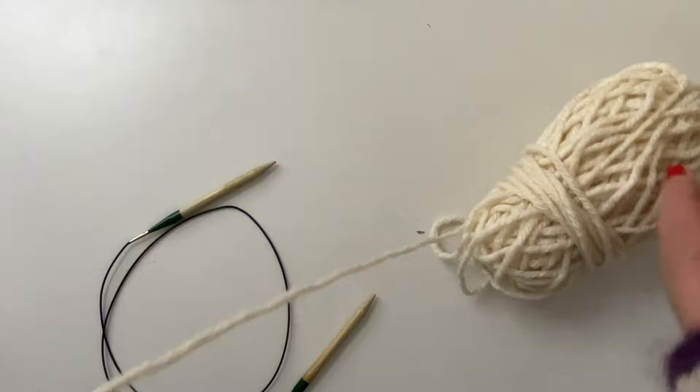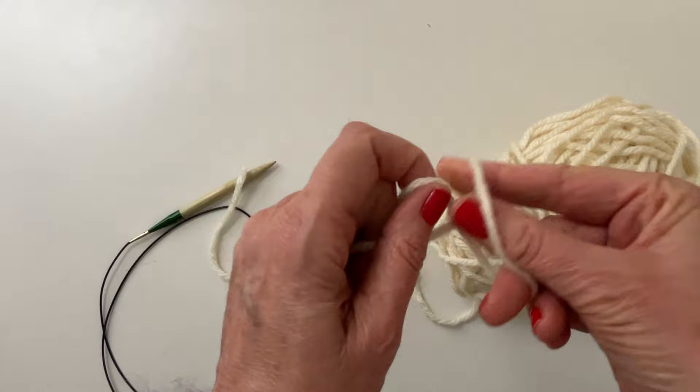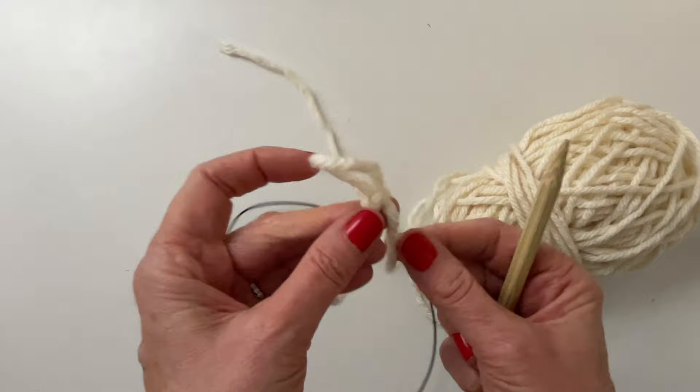We have a bulky yarn here. Your first step: you don't need a very long tail. I am going to demonstrate using 10 stitches, so that's plenty — it's about 12 to 15 inches, but that's plenty.